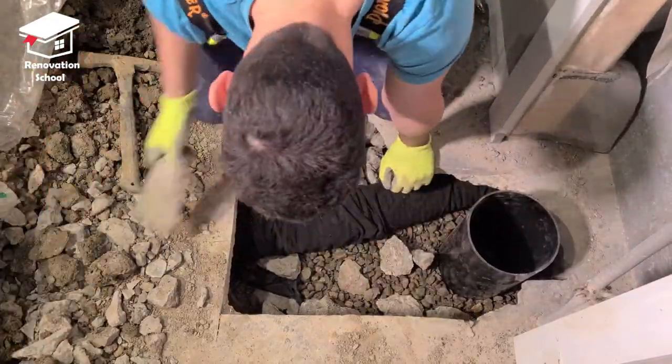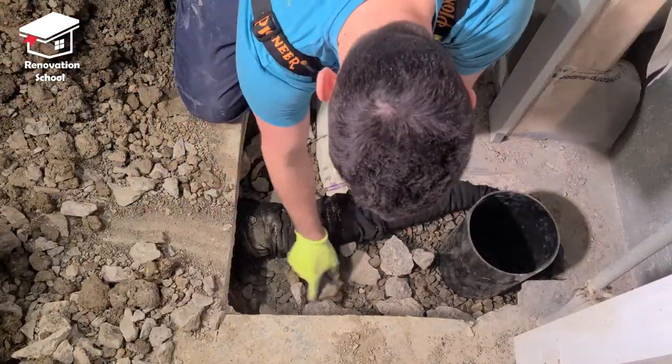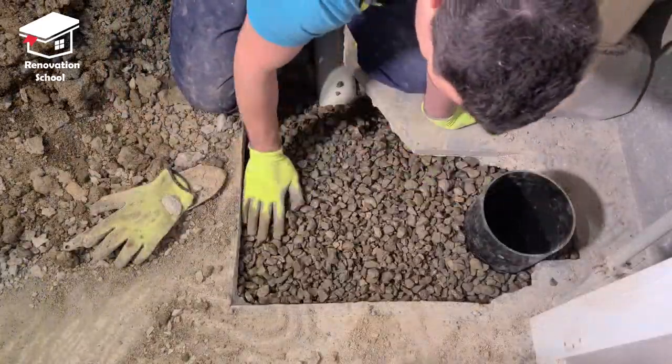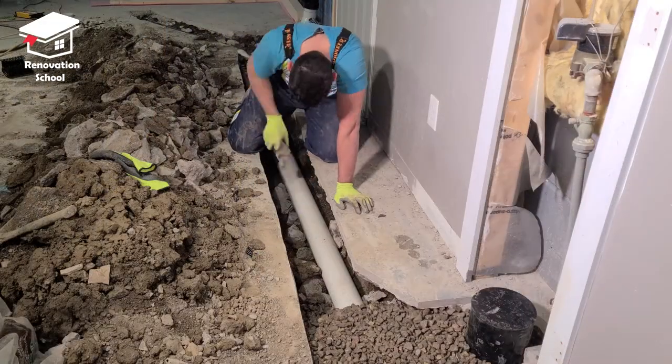I used this big old pipe to connect the weeping tiles together again, then poured some more broken pieces of concrete into the cavity and used some more gravel on top of that. I repeated the same exact process for the rest of the job.